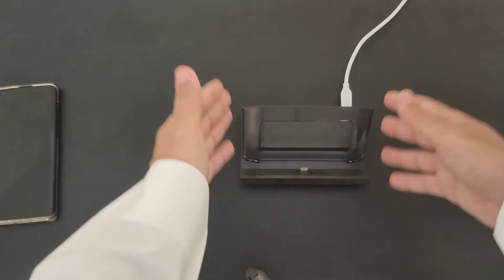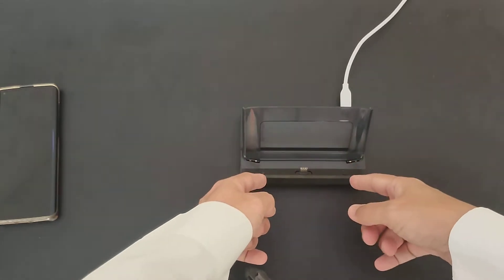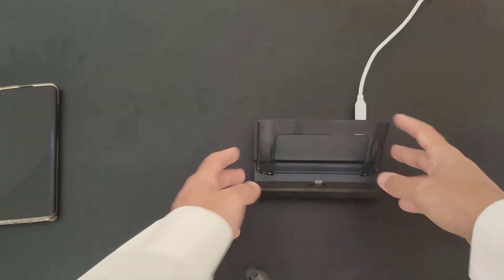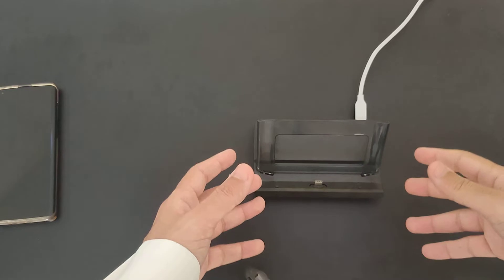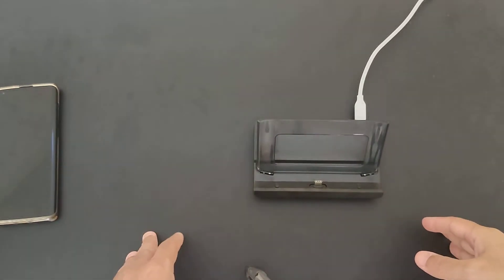What you do is just place the GDB Win 3 on the docking station. Once it's docked, if you want to use the HDMI to plug into the TV, it will transfer the screen signal to the TV so you can play on a big screen. That's one of the benefits.